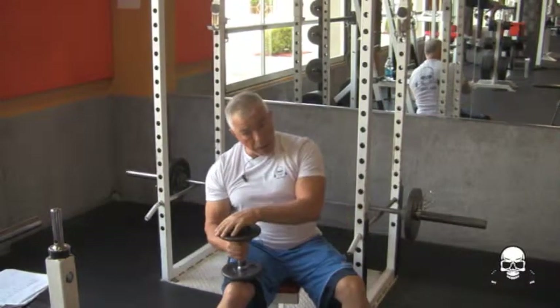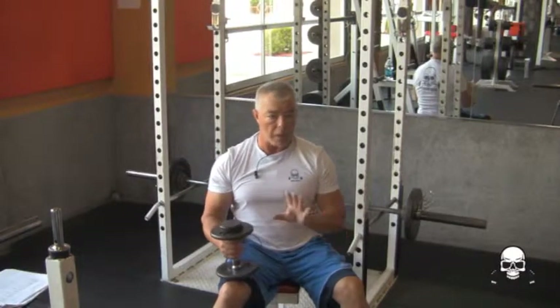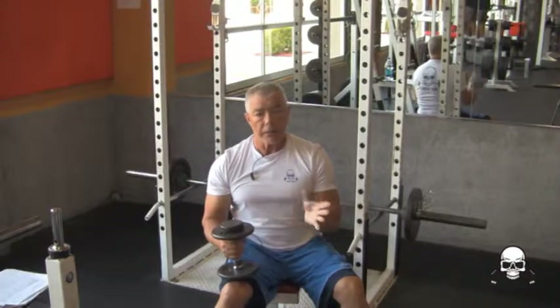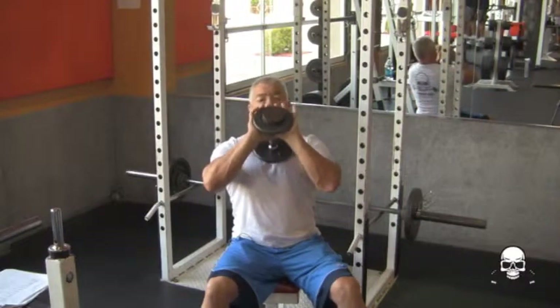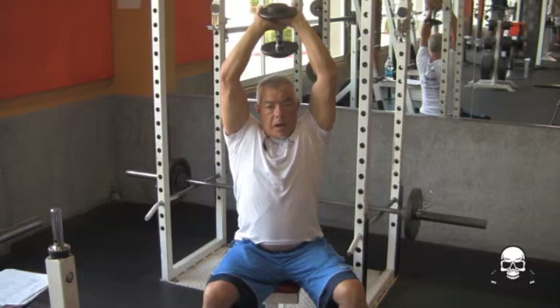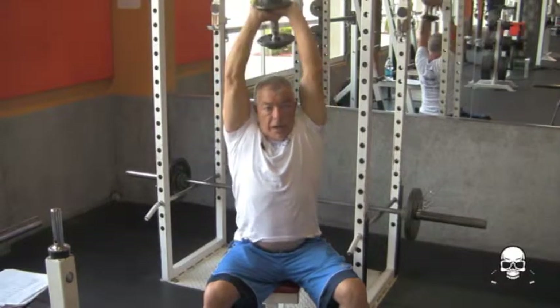What you want to do, you want to get a dumbbell. I'm using lightweight just for the purpose of demonstration here. I want to make sure that you get this exercise right, so I'm going to do it with lightweight. I lay the weight on my chest, push it up, and then you take the dumbbell behind your head and you press up.